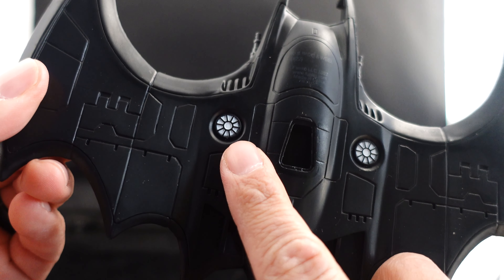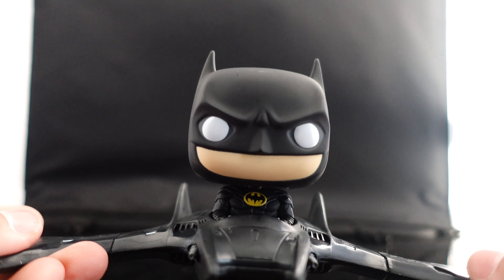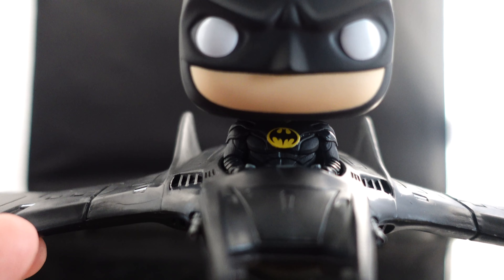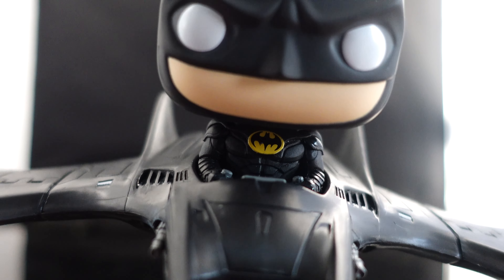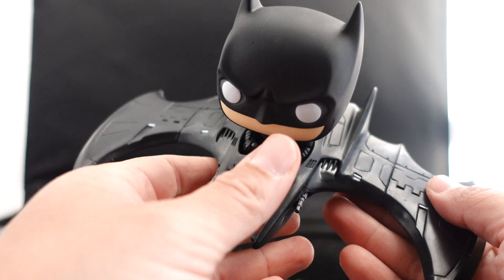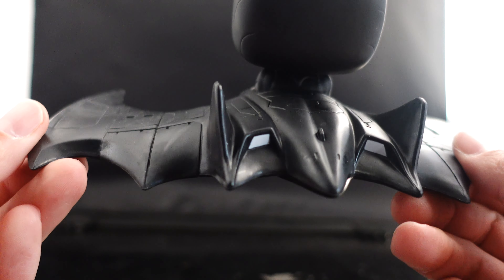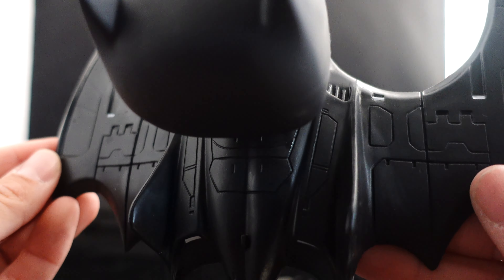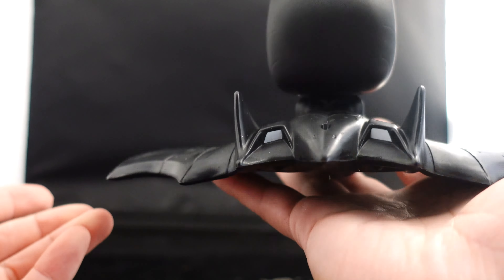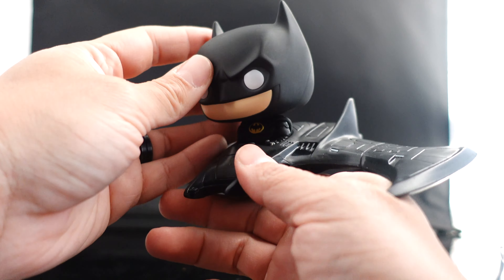There's a little area for the stand. I'm not sure what this other piece is — maybe lights. Batman himself looks cool, this is the new suit he's rocking. It almost looks like the 89 Bat suit — you got the emblem and the cowl. Can't wait for all the merchandise dropping from this film. Here's the back of the Batwing.